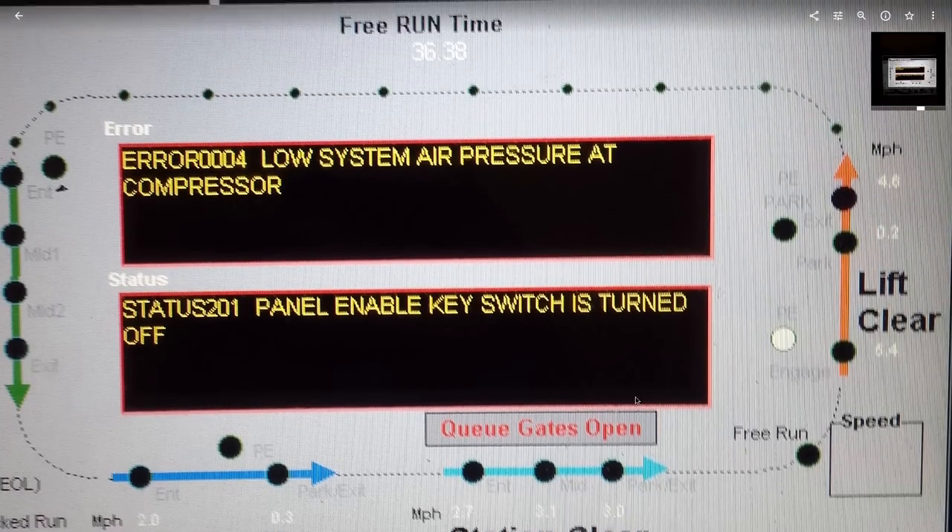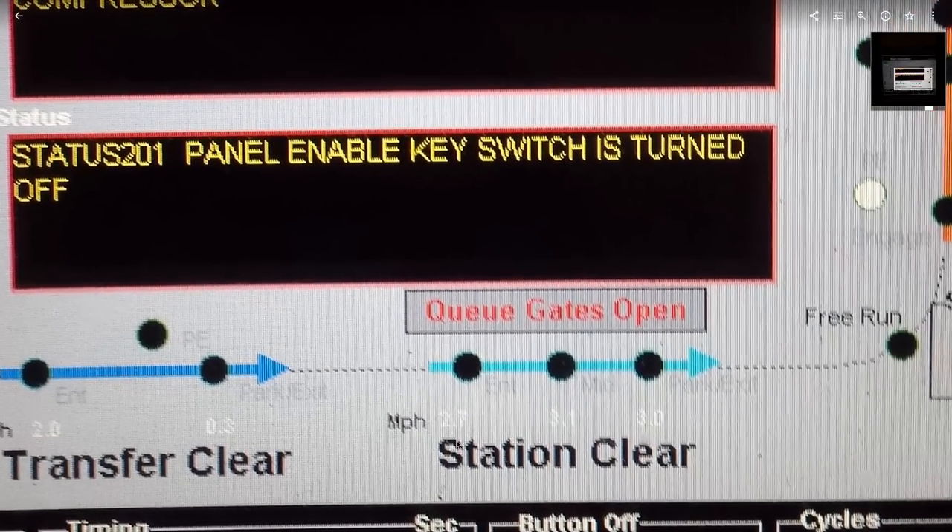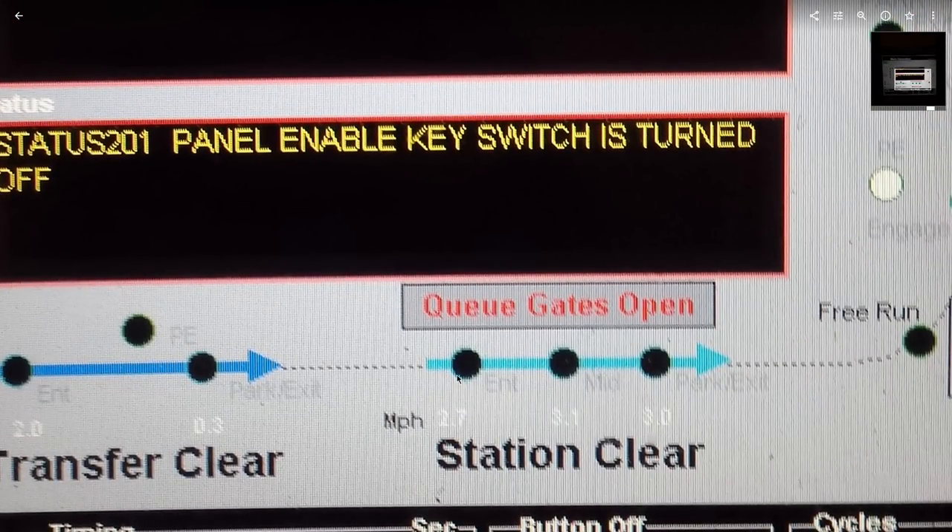They did actually release a patch in 2017 that fixed that, and they increased the speed at which the train enters the station. But the way it was programmed — there's a set of drive tires in the back of the station, and unlike Raging Bull where you dispatch and the drive tires stay on for the next train, on this one when the station block clears the drive tires turn off, then different ones turn on, and then those turn back on — but they wouldn't spin up to full speed in time for the train to reach them. So every single time the train came into the station it would squeak, hitting those drive tires moving slower than the train and compressing it. It was so stupid.